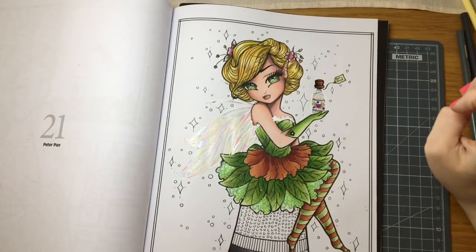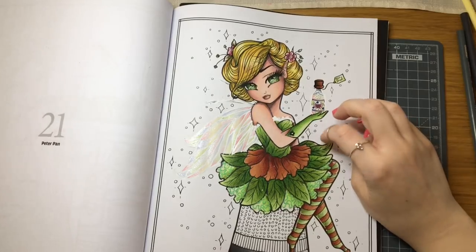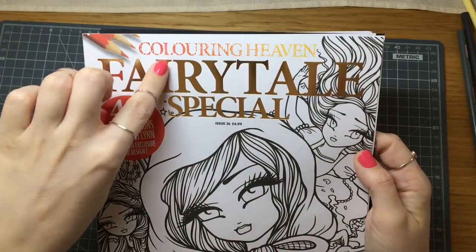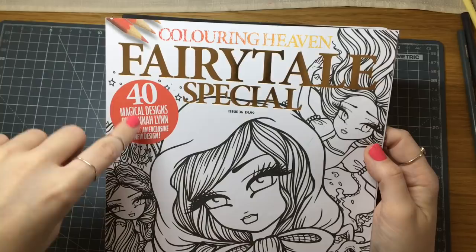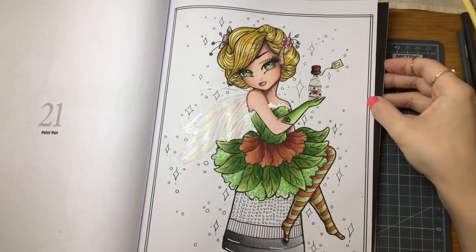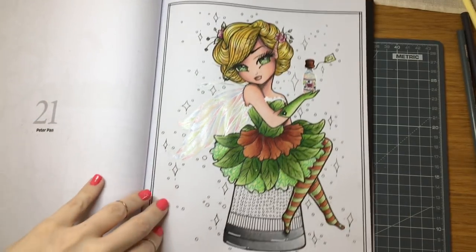Hi everyone and welcome back to part 4 of our Tinkerbell color-along. We are doing this from the Fairy Tale Special by the amazing Coloring Heaven magazine. The designs are by Hannah Lynn, and this is our lovely Tinkerbell which we have been coloring on the channel. We're going to finish this up — we're going to do the thimble, the background, and the sparkles.